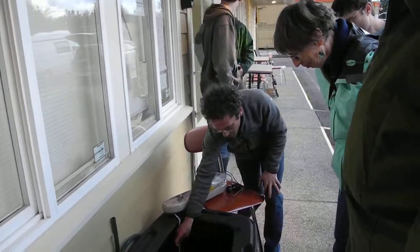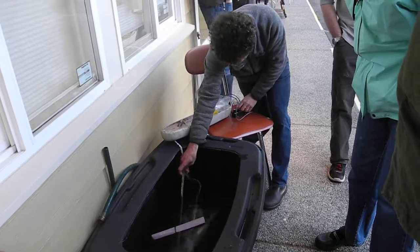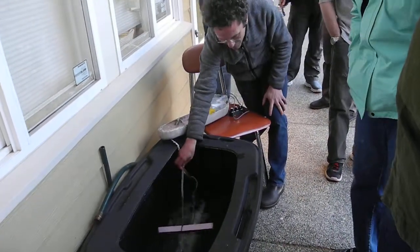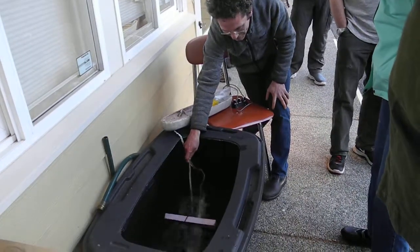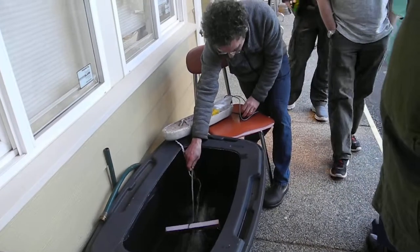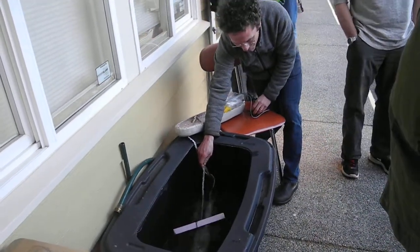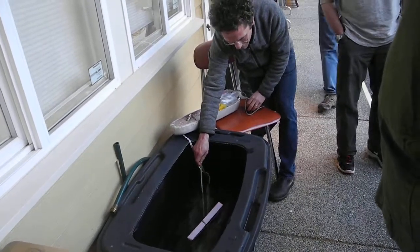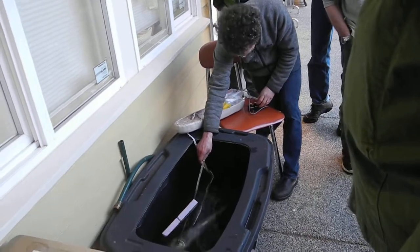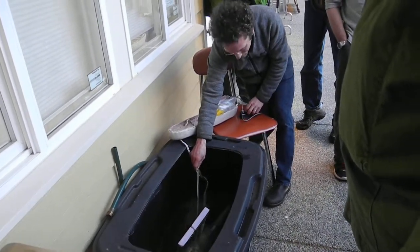So here you can see the harness is funky, but go ahead — if you want to hold on to it, you can feel it pulling. On this particular setup, I can control the frequency, so I can slow the frequency of the motor down, and I can control how hard it's pulling.